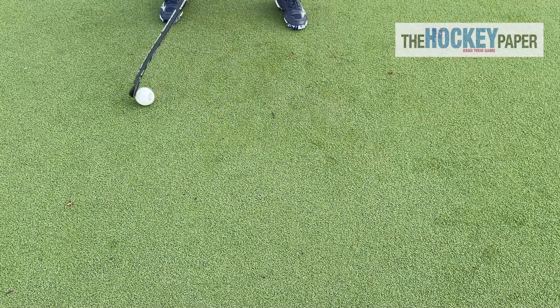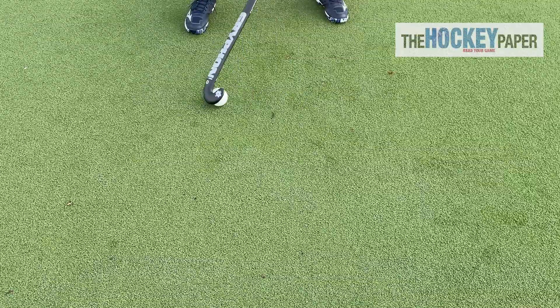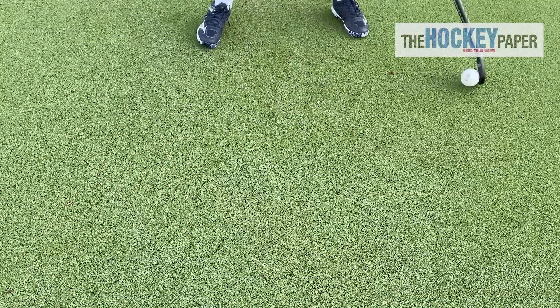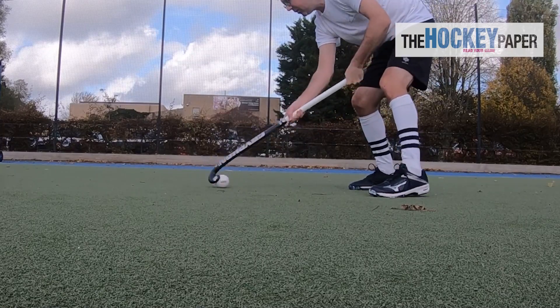The feel of the Gryphon Tour is unlike any other. They are really light and have an incredibly soft touch which means cushioning the ball has the feel of a stick with far less power. Though it has to be said that this model and this shape is built for top level players. Where those without the skill set might struggle, those who have the ability will discover a fantastic weapon.